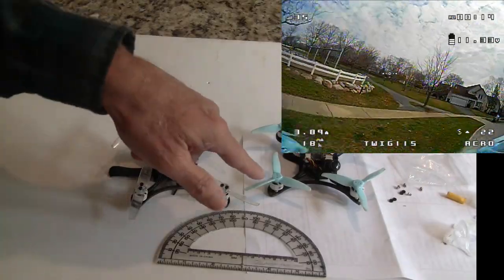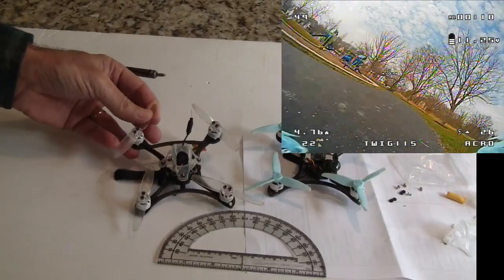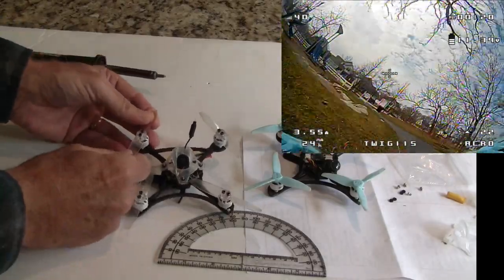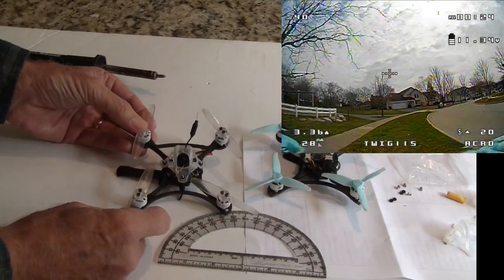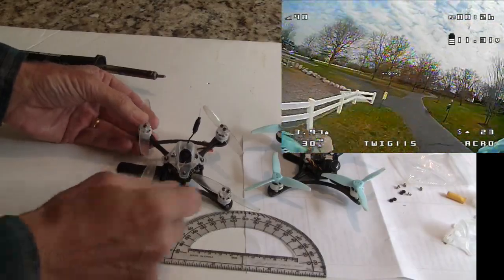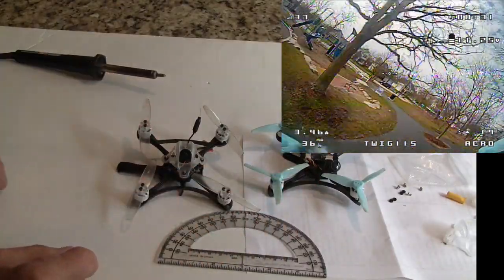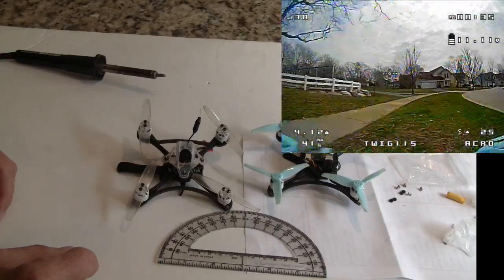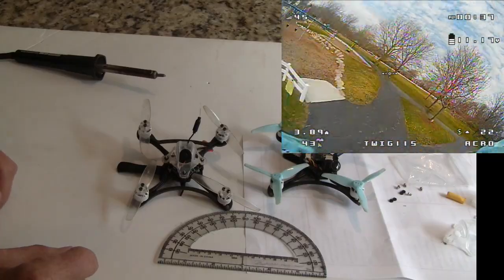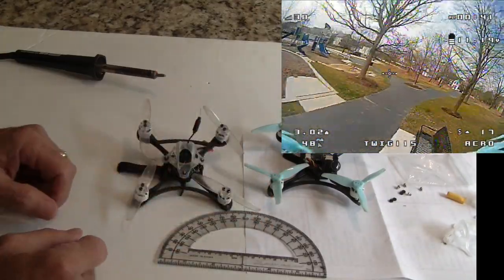What I found is the original one was flying bad with these propellers — these are old Gemfan propellers. They just don't work really well, and that's what most of the reviewers have said. Some have said these new Gemfan tri-blade propellers, the 3016 props, really weren't good. So I put these on and it really improved.